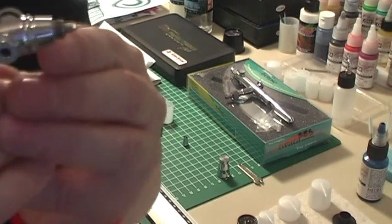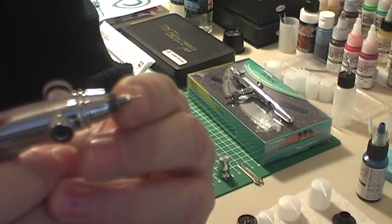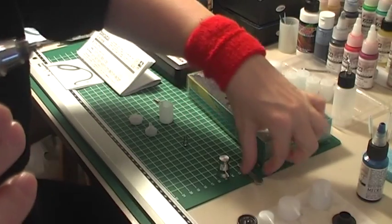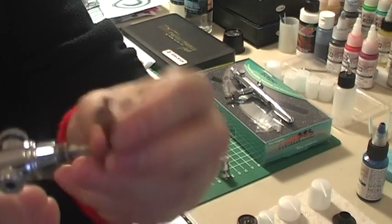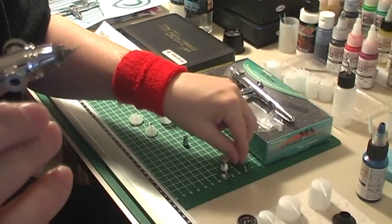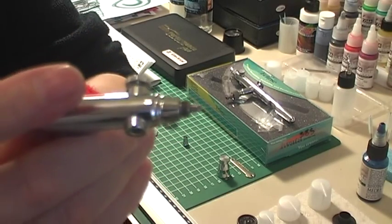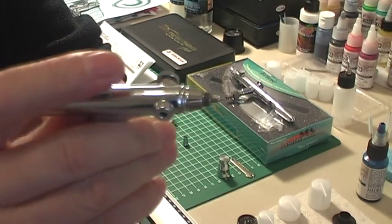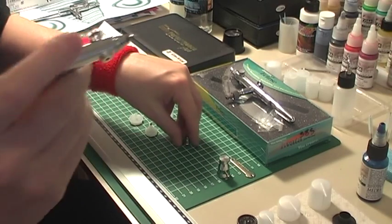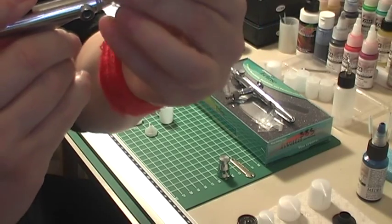On the SB Plus, the nozzle is attached at the end and screws in. When you want to clean it, you use your little spanner, put it in there and take it off. It's a very delicate operation but I've got used to it now and I don't worry about it too much. In the beginning it was a bit nerve-racking. Pull the needle back before putting this back on to protect the tip.